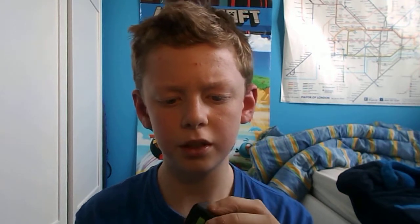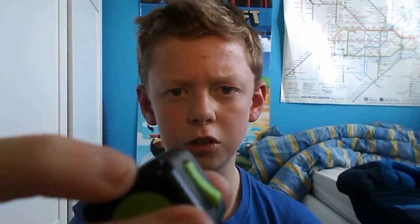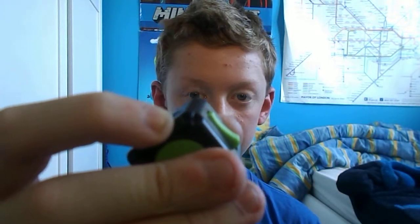It's really fun to play with. There's also a little thing there so you can put it on a key ring if you wanted to.